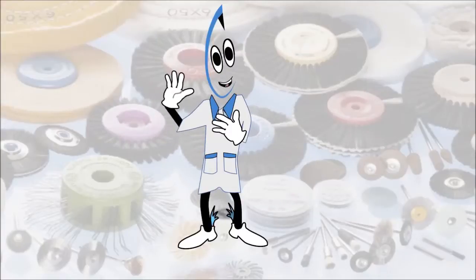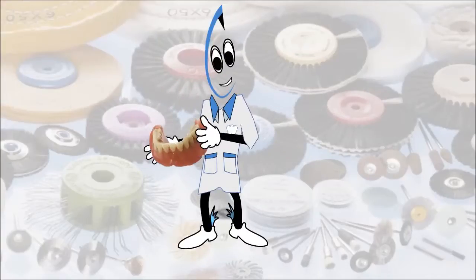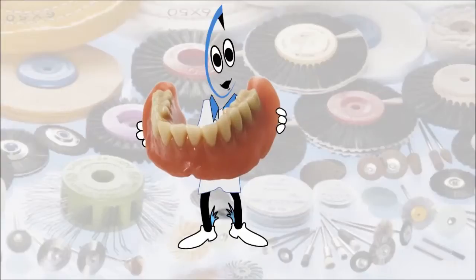Welcome to Hato. My name is Rotili, and today I will demonstrate the process of fine grinding and pre-polishing of acrylic dentures.